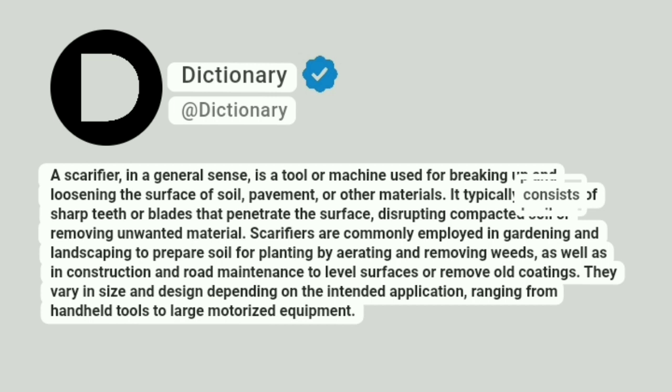It typically consists of sharp teeth or blades that penetrate the surface, disrupting compacted soil or removing unwanted material.